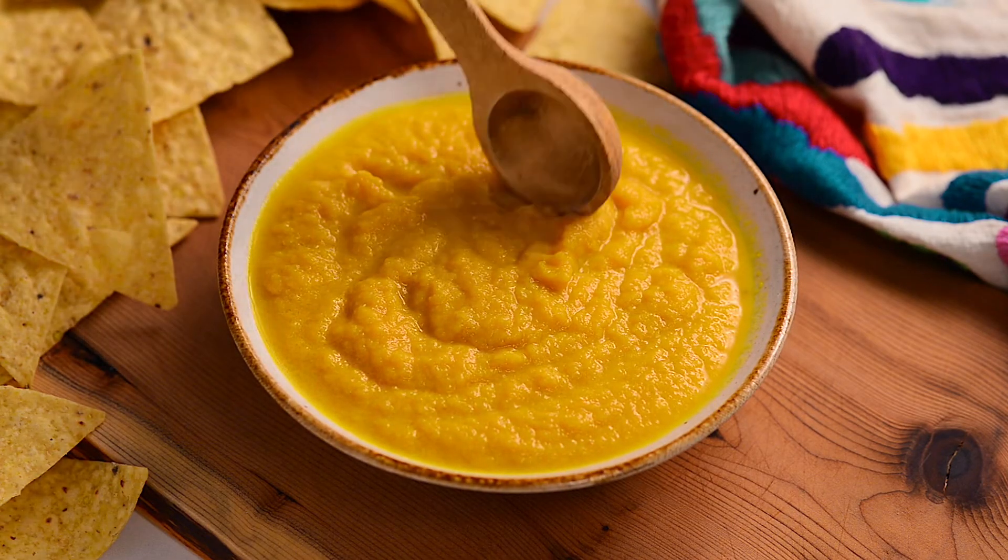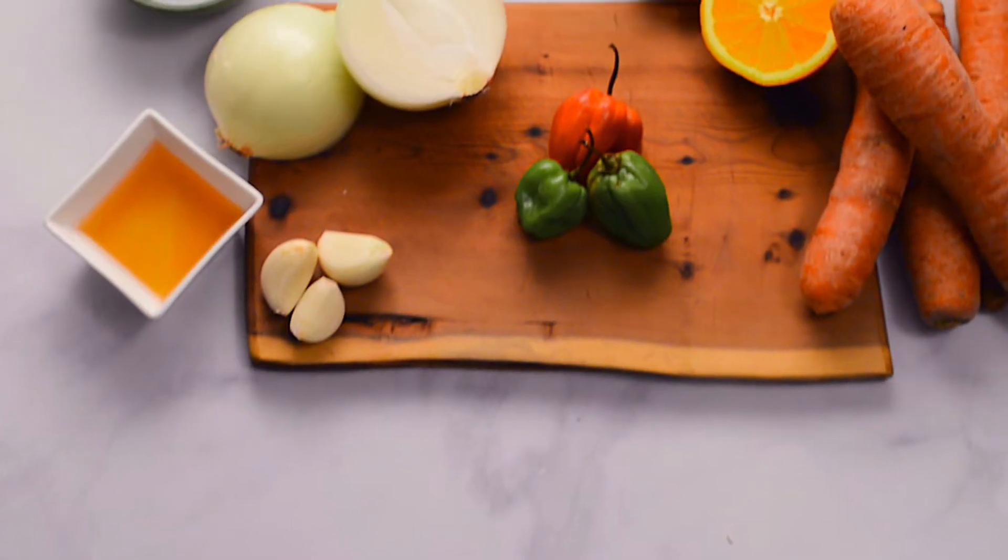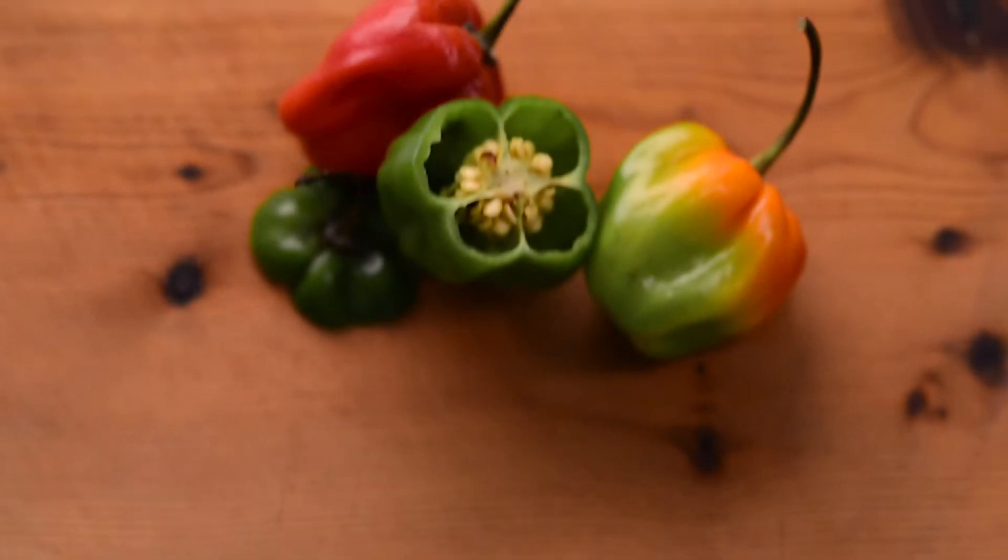You won't believe the secret ingredient that makes this salsa so tasty — it's carrots! Carrots make the salsa extra flavorful. It makes sense when you consider that the Italians use carrots to flavor their sauce, and Italians know what they're doing when it comes to food. These ingredients add up to a delicious salsa that you can use with all kinds of foods.